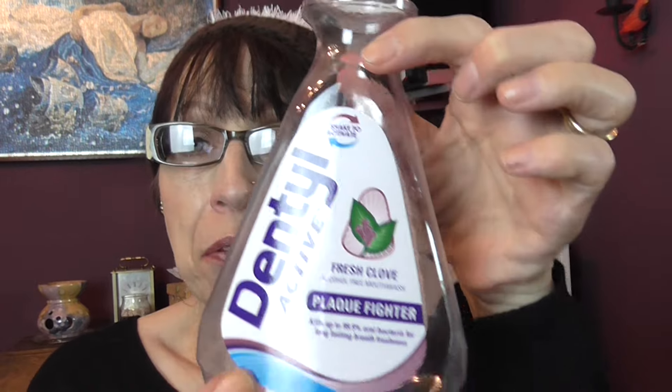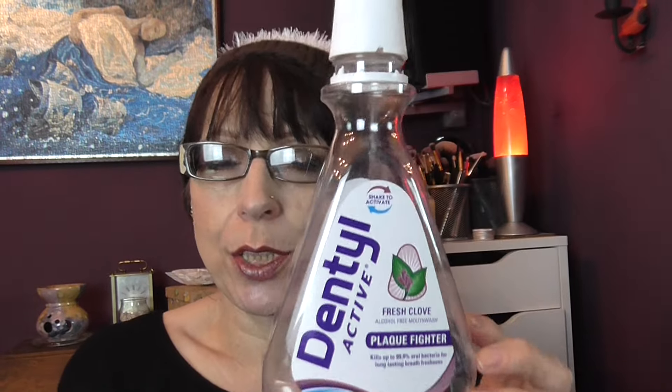I have Dental Active Fresh Cloves Alcohol-Free Mouthwash — it's a plaque fighter and kills up to 99.9% of oral bacteria for long lasting breath freshness. This is the mouthwash I always use. I never change this up — I don't even change the flavour. I prefer the clove one over mint any time. It has the two-tone colours that you shake to activate the product. I get mine from Boots — it's the cheapest place I've found.